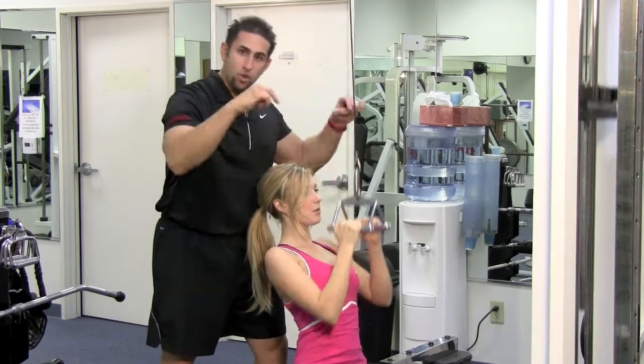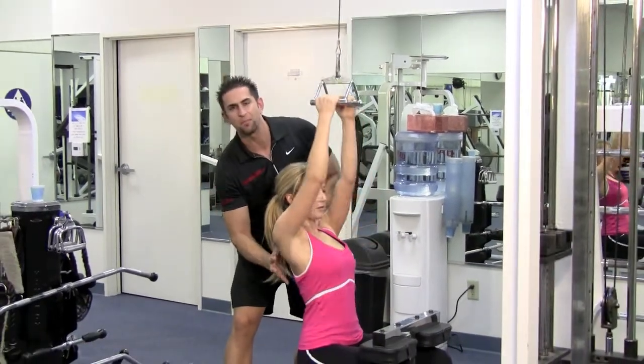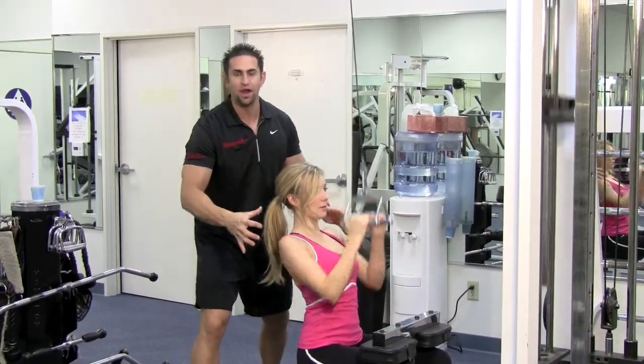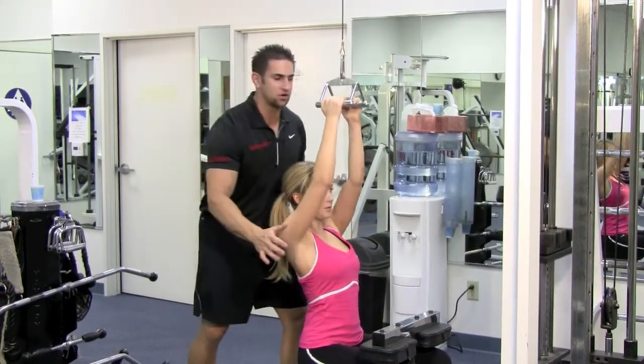Breathe in on the way up, blow out on the way down. When you come down, pop out that chest and squeeze that upper back. Make sure you're not moving around in this machine — stay tight in there. If you're moving around, you're going to use your shoulders and your lower back, and you're going to hurt yourself.